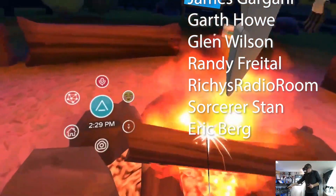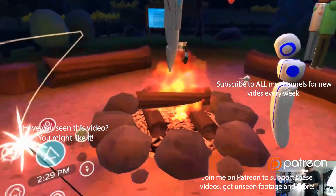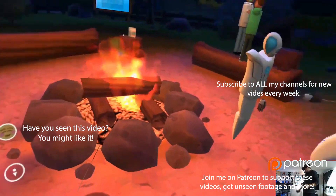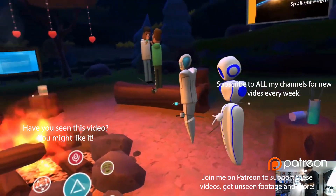Cheers guys, good luck in all your projects. In VR you can write in the air, which is kind of neat. And if I was unmuted, I could chat and carry on with these people — no idea who they are. The avatars on the Quest are pretty fun.